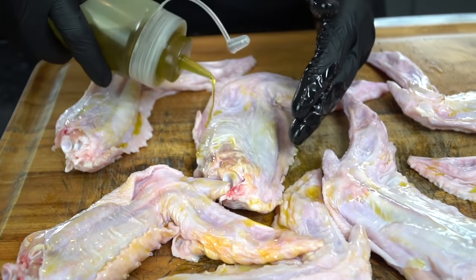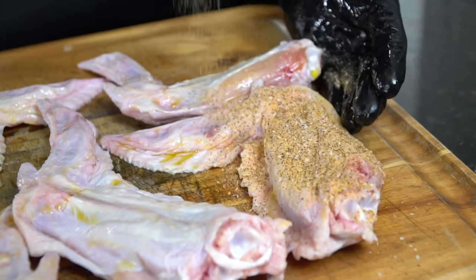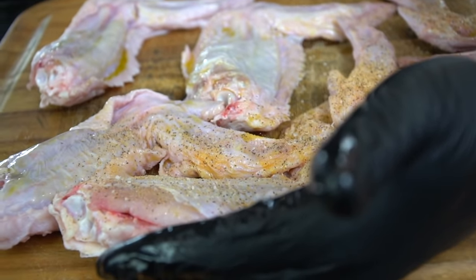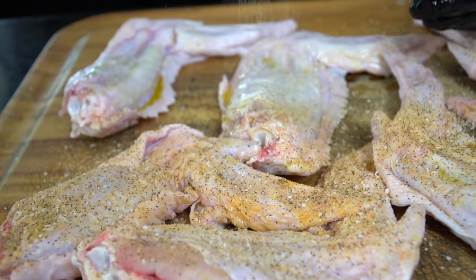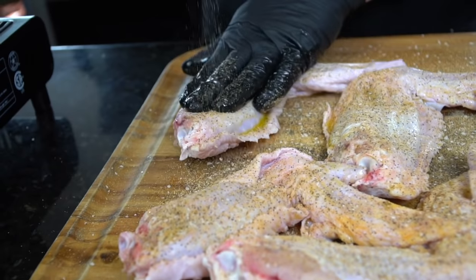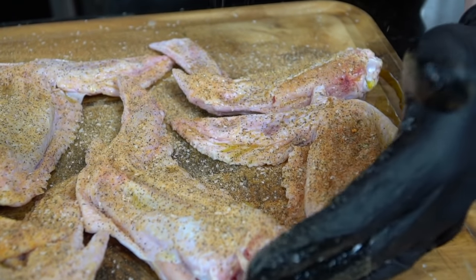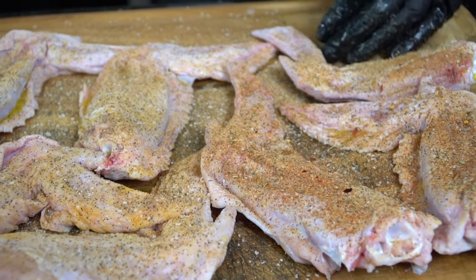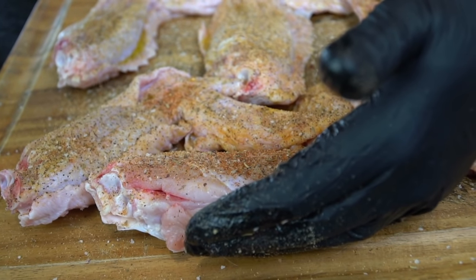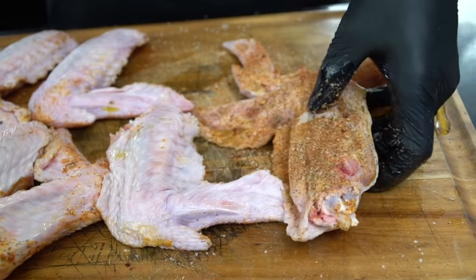Next we're going to give the turkey wings an olive oil massage — add a thin layer of olive oil on each wing. I like to season in layers, so we're going down with the all-purpose seasoning first: salt, pepper, garlic, and onion powder. Make sure you season from up high and press down — you don't want to rub your seasoning because you won't get even distribution. We want nice color on these wings, so we need an even coat. Once done with the first layer, add the remaining seasonings. All specific measurements and ingredients are in the description box below.